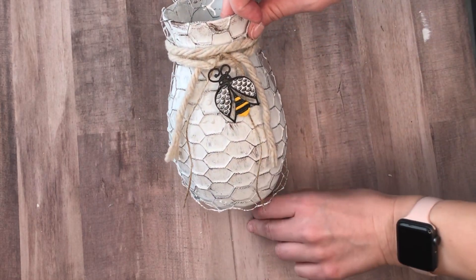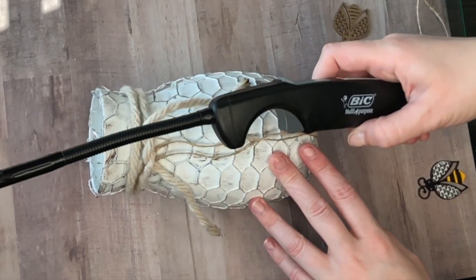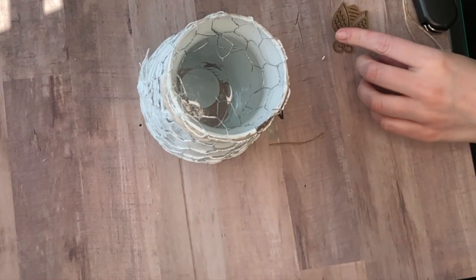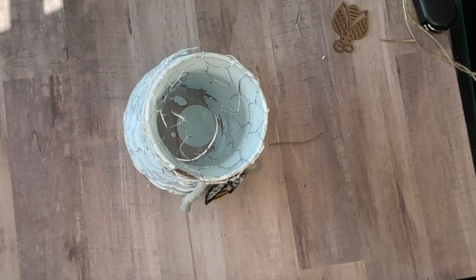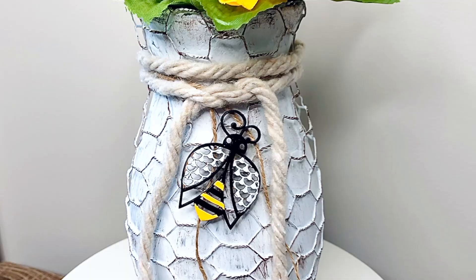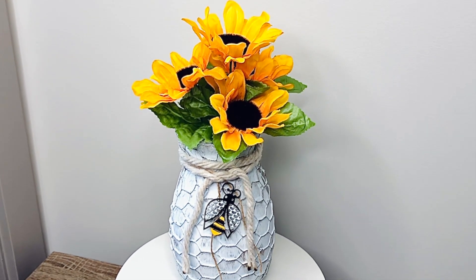I wasn't sure which one to use — I thought the bright colors popped a little bit more for this video, but personally I really liked just the plain wood laser cutout. Also, the ends of the mop were fraying and looked a little messy, so I took a lighter and burned the ends so they wouldn't fray. I did go ahead and do this outside since I lived in an apartment building and was a little scared I might set off a smoke detector. I decided to go with some sunflowers from the Dollar Tree, but I think it'd be really beautiful to put in an LED candle and have it shine a yellow honey color at night.